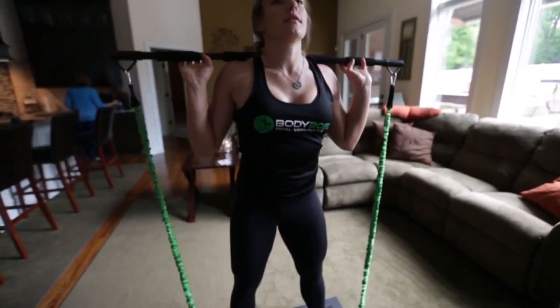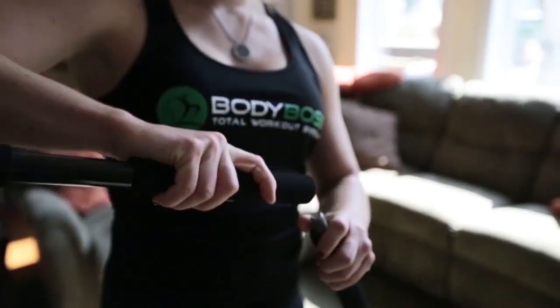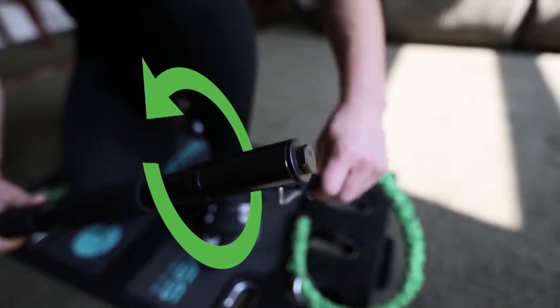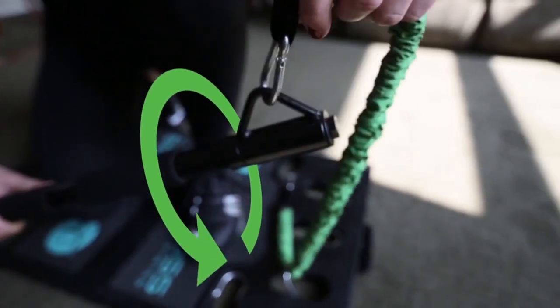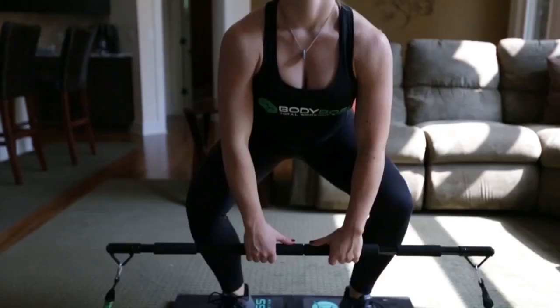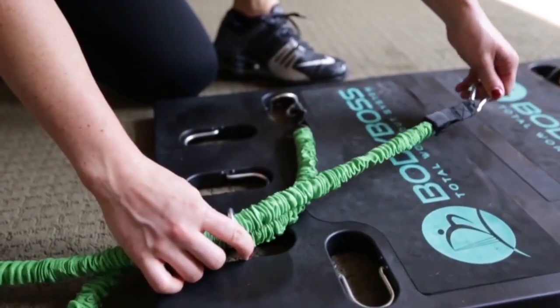Our most popular exercise is squatting with the bar. It's like a workout bar you would see at the gym, but more portable. It can unscrew and features grip padding for comfort. The ends of the bar spin a full 360 degrees and are shaped to avoid the clips from sliding, providing you the most natural feel possible through all of your exercise motions.